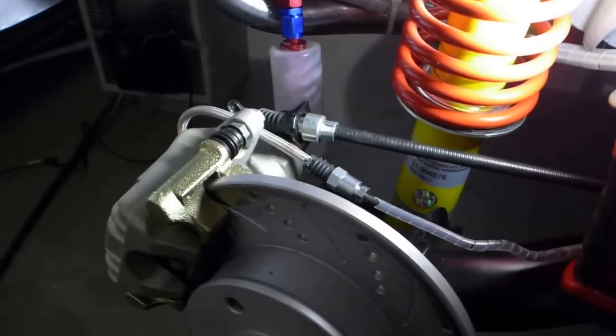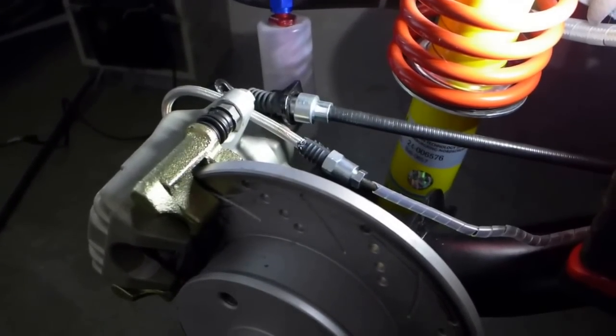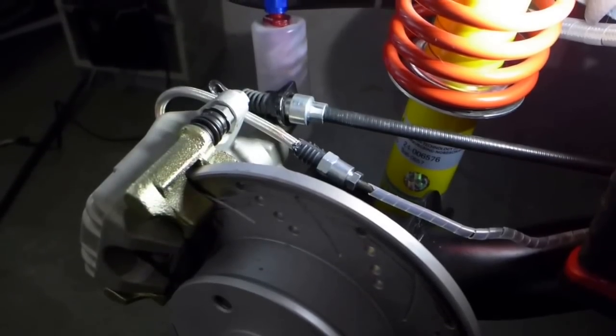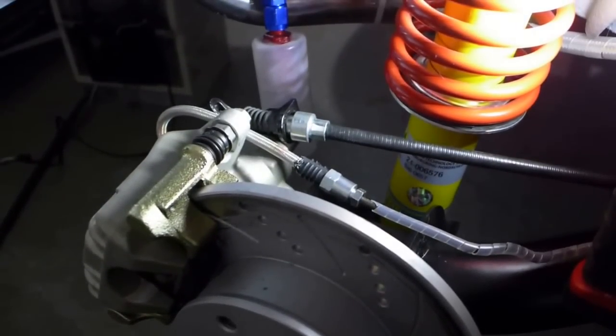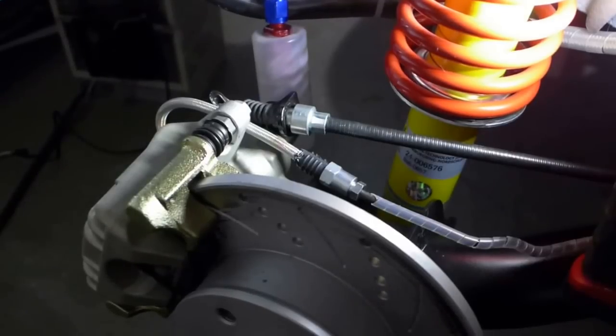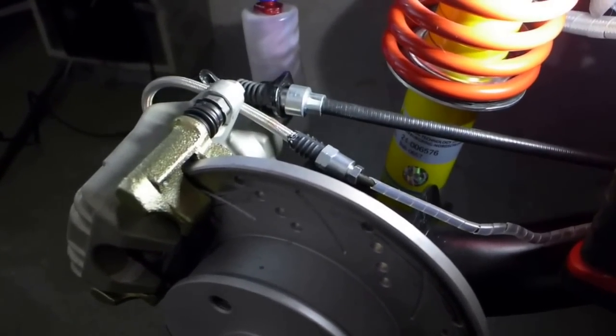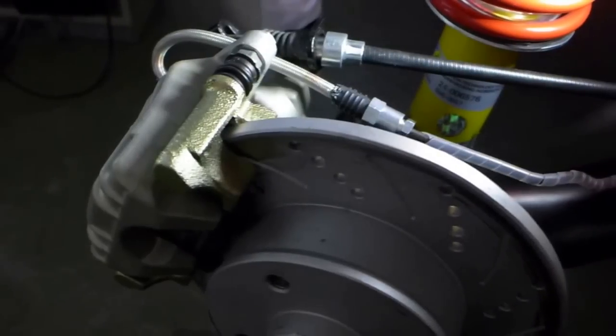There's nothing like cutting the brake line when the system is full of fluid — it just spills out everywhere and you're trying to make a fitting while it's oozing out all over you and the tools. Anyway, it's cleaned up and routed nice and tight now, so it should be good.